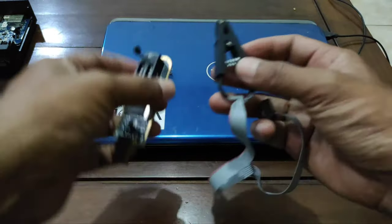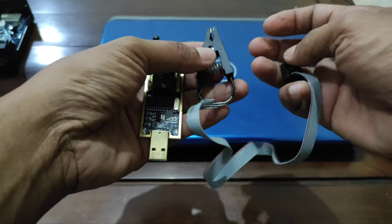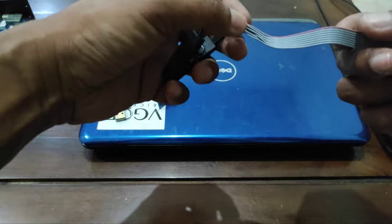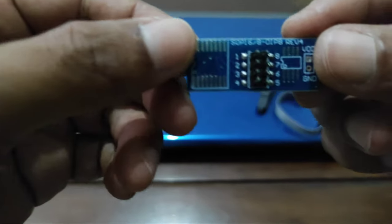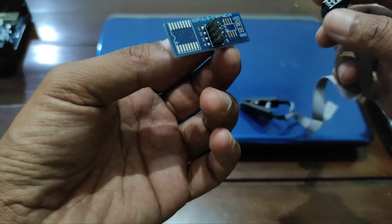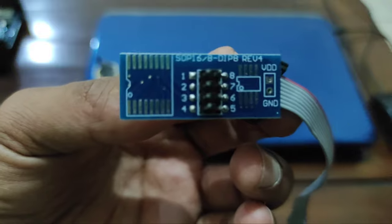Alat-alat ini sahabat bisa dapatkan di toko-toko online. Penggunaannya sangat simple sekali. Caranya seperti ini: di sini ada penghubung 1, 2, 3, 4, 5, 6, 7, 8 yang gunanya adalah untuk menghubungkan dari suite penjepit apron. Jangan lupa kabel yang berwarna merah ini adalah kabel nomor 1, jadi sahabat letakkan di nomor 1. Bisa lihat di dalam video.